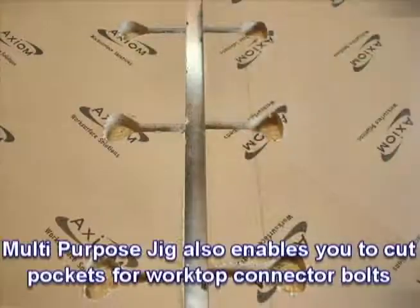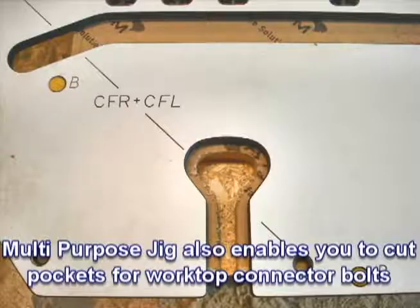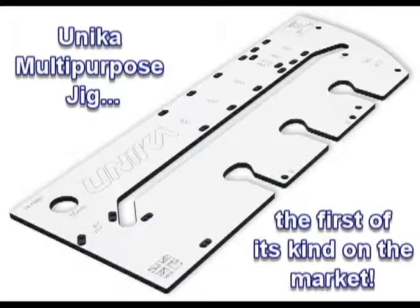The Multi-Purpose Jig also enables you to cut pockets for worktop connector bolts. Unicus Multi-Purpose Jig — the first of its kind on the market.